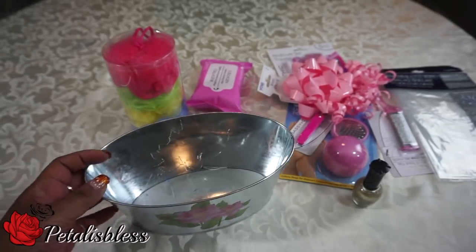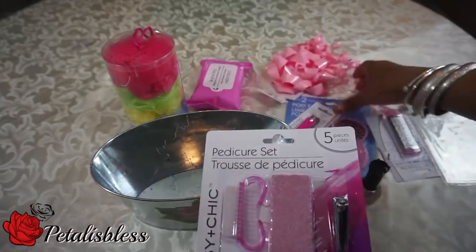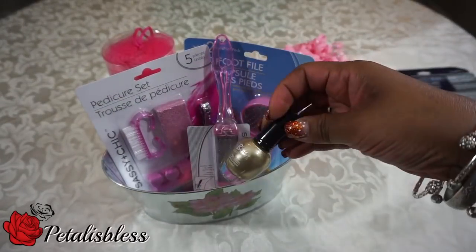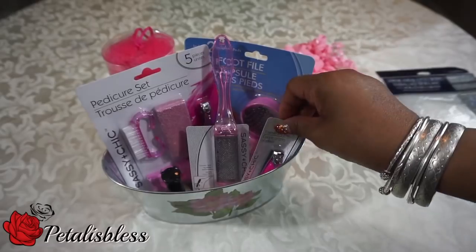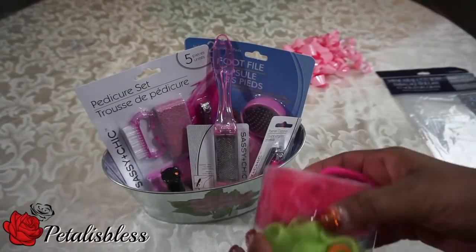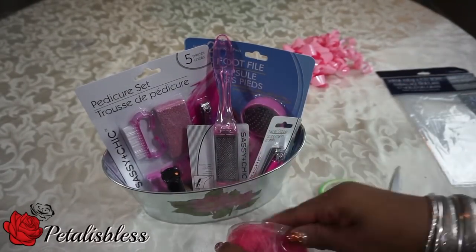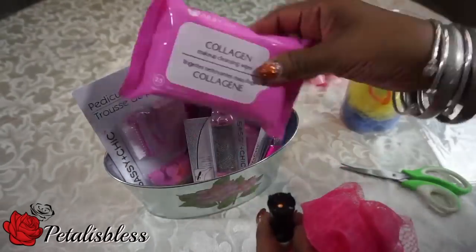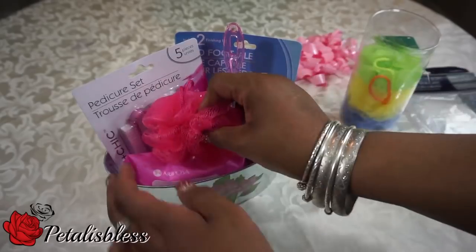Now we're gonna put together our nice pampering gift basket for mom. This nail polish I had forgotten to mention — it was on the table but I forgot to show it to you guys. And we're only gonna use the pink bath sponge in mom's gift basket because the theme, as you know by now, is pink.